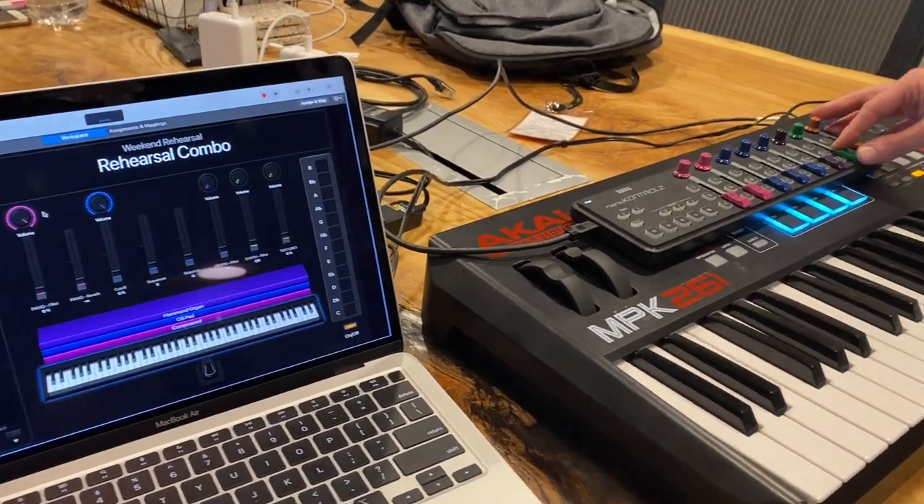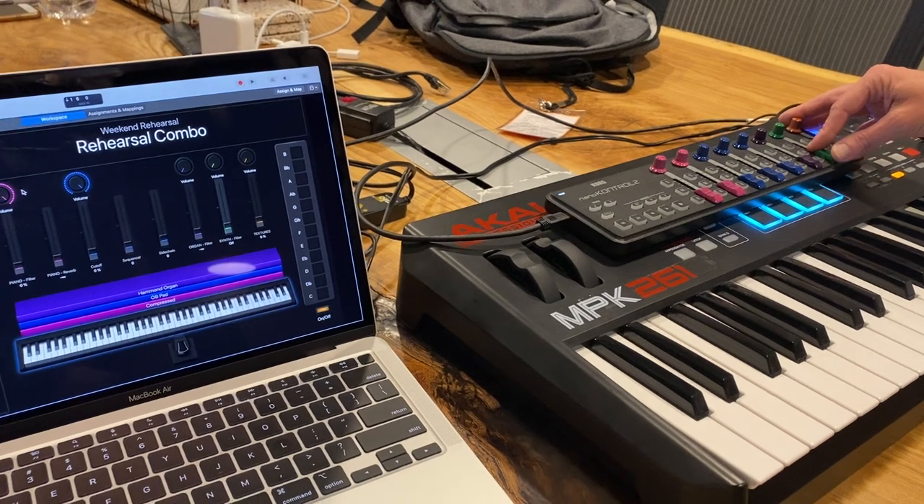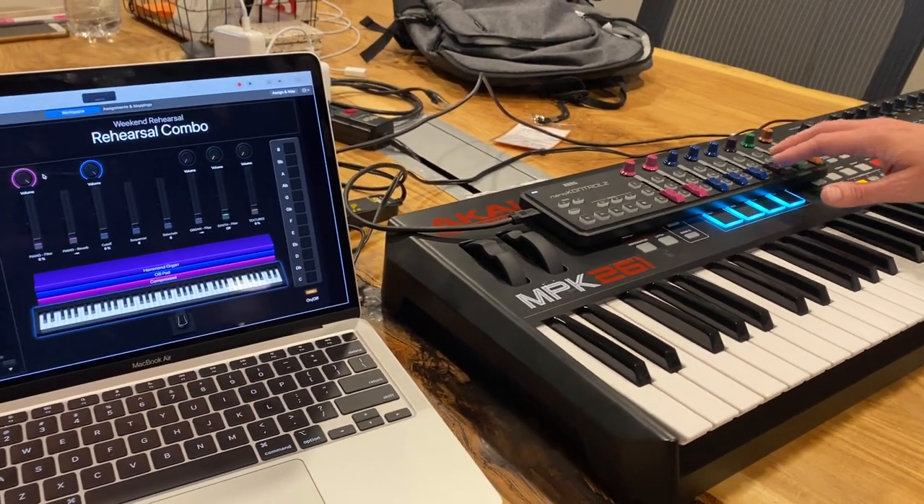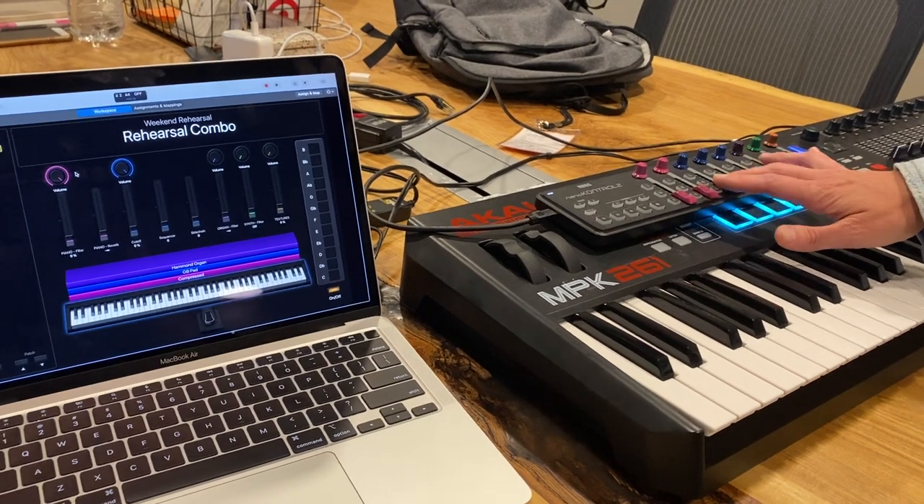For now, we aren't putting anything in synth or textures. That might come later, but for now just use piano, pad, and organ.